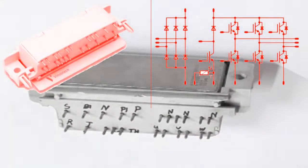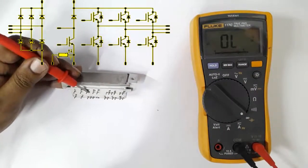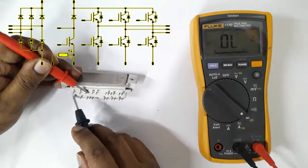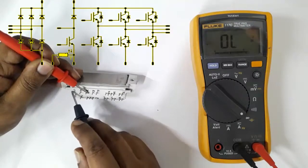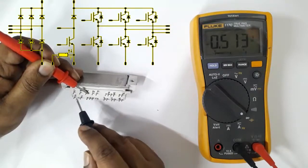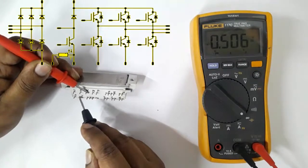BingoTech IGBT testing. First, we are checking the converter unit against the negative terminal. Use the red probe in the negative terminal and by black probe check R, S, and T — that means line 1, line 2, line 3 input terminals. They are about 0.5 volt DC.